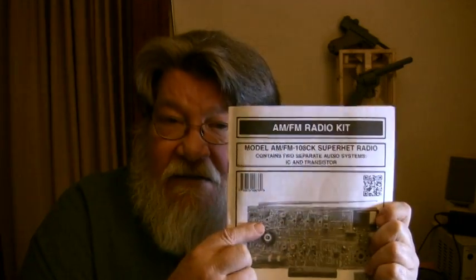You can get the Elenco kit on Amazon or Parts Unlimited and several other places. It's called the AM-FM Radio Kit, model AM-FM 108CK SuperHeterodyne Radio. This is the one that contains two separate audio systems — it has an IC audio amplifier using a 386 chip, and you also build a transistor-based one, just to understand how they both work. You end up with an extra board that you can swap in to run off transistors instead of the chip. That's like a little deal inside a deal.